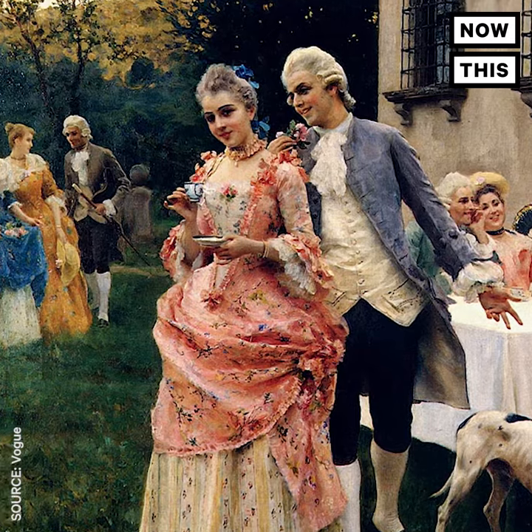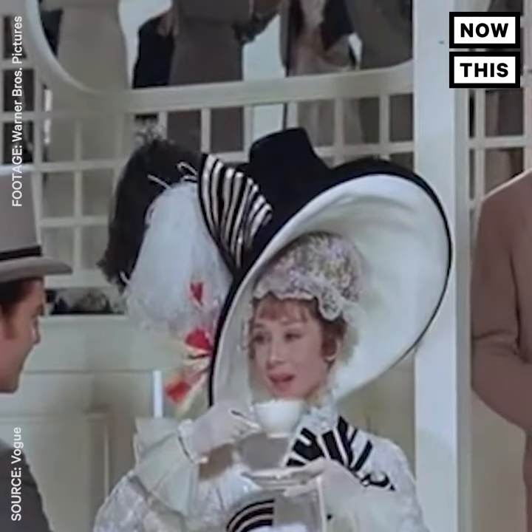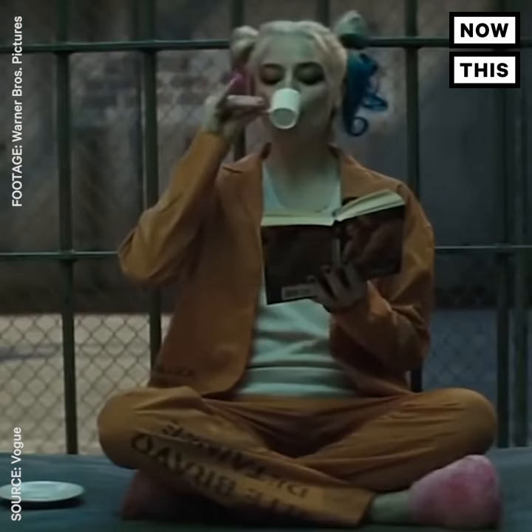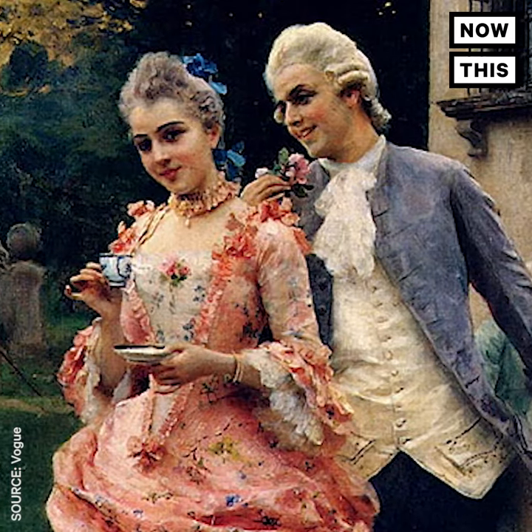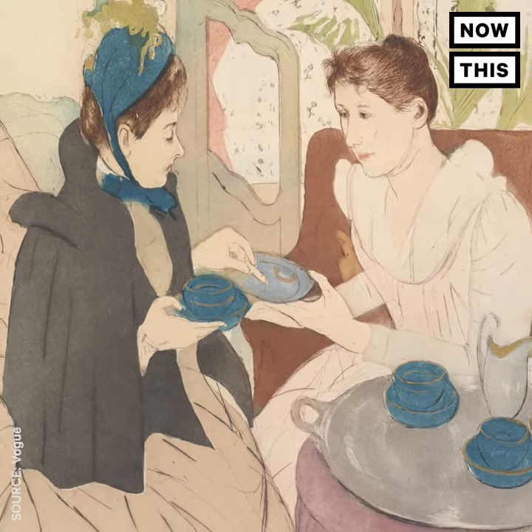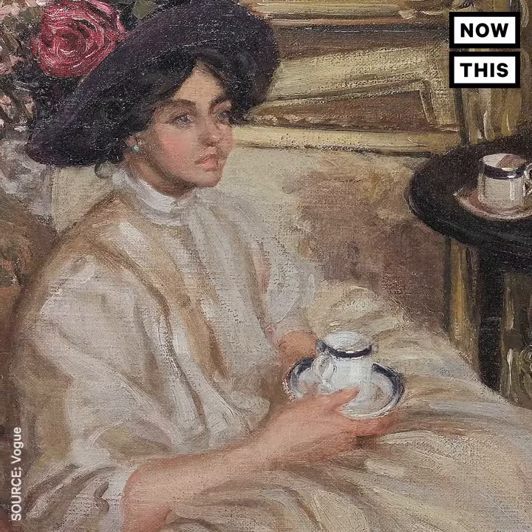There's an art to your sip. Bring the teacup to your mouth — never lean over to reach the cup. And no, you aren't supposed to raise your pinky finger while you drink. You won't look less fancy without it in the air. No slurping or blowing on the tea, and give your cup a rest between sips, placing it gently back on the saucer.